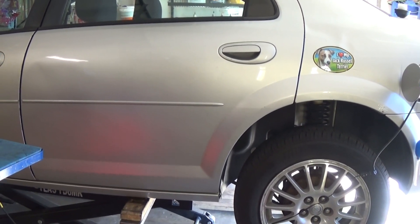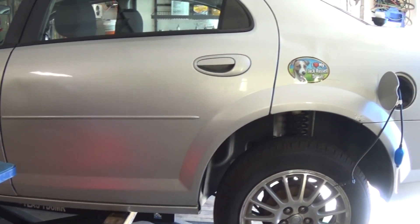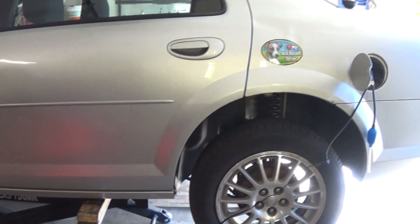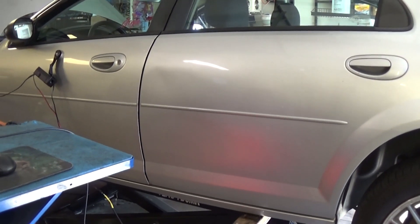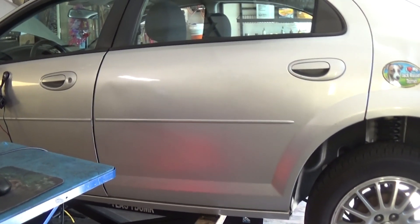The switch is going to close and the computer is going to see that input and will look at how long the switch stays closed. What matters to us is how to find the leak, how we test the system, and make sure that the diaphragm and the switch are working fine.